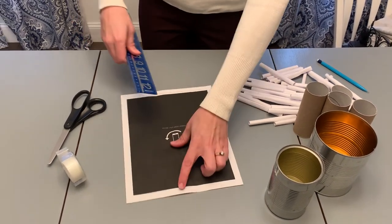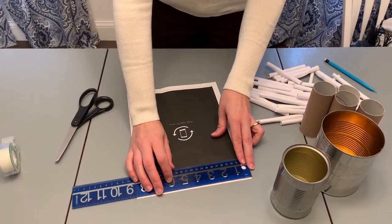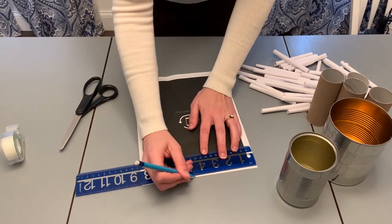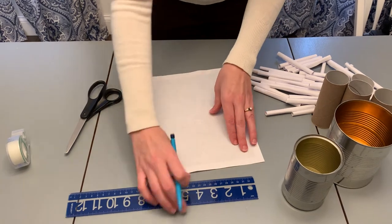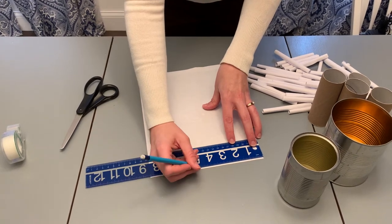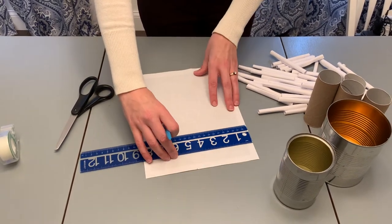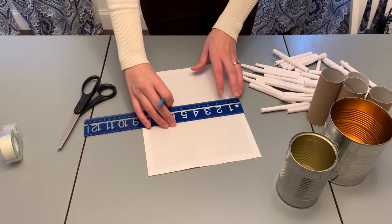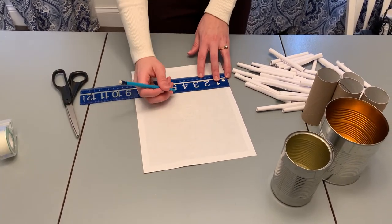Then measure it. I'm going to mark mine at about five and three-quarters inches — yours will be different, so measure your own can. Because this is a dark side of paper, I'll flip it over and mark on the other side so it's easier to see. Then I'm going to go down my paper and mark that measurement all the way along to get a relatively straight line.